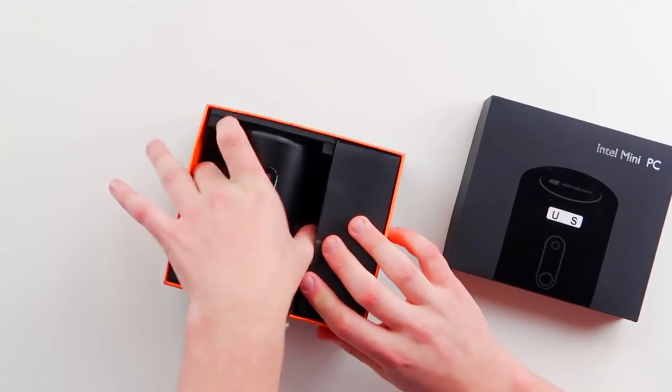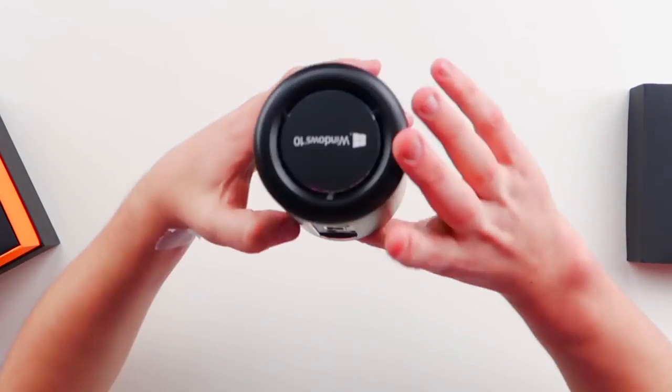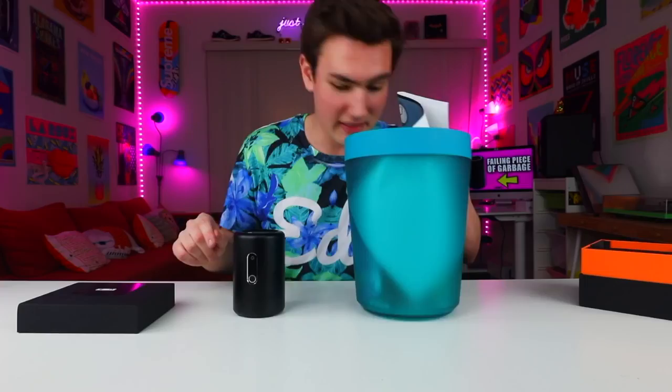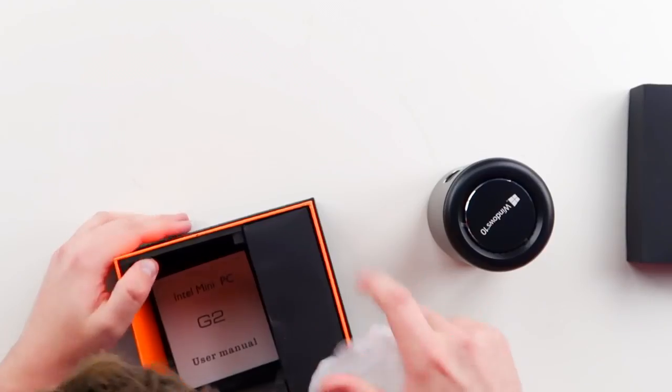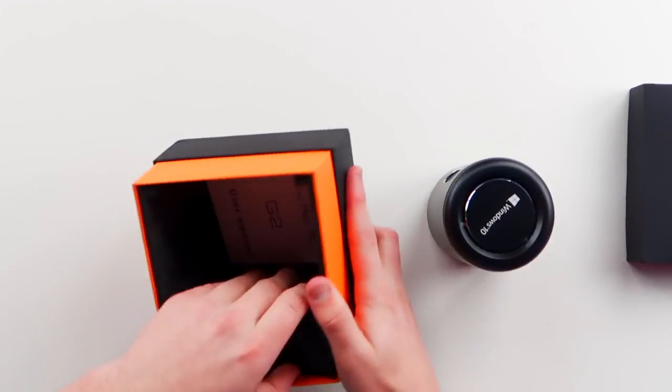Here it is. Dude, I can't even get it out of the box. You can see right here, it legit looks like a trash can. I'm not joking — this is an actual trash can that I use, and there is actual trash in here. Is that a check from Grandma for Christmas? I think it might be. It actually looks like a trash can. We got a user manual — I don't know how to read, so I guess that's kind of pointless.